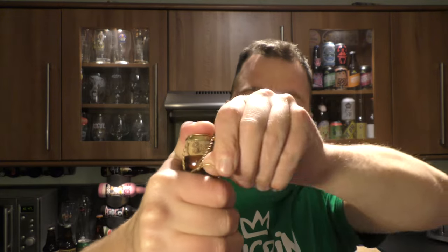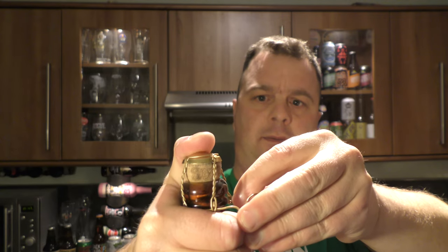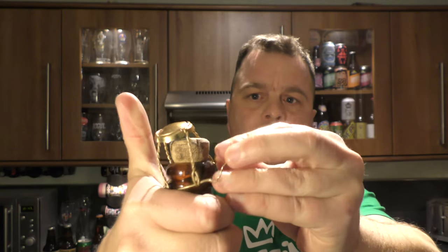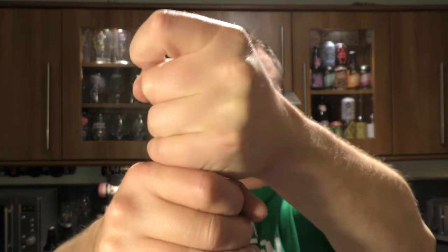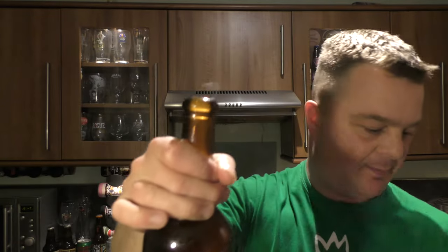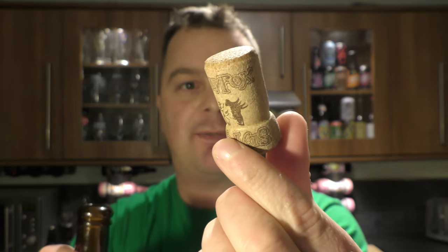Let's get it out into a glass and see what we get. A bit wary of these corks — I've had one blow on me before now. There we go — boom! Yes, perfect. This is the Sly Fox cork, I'll be keeping that one.